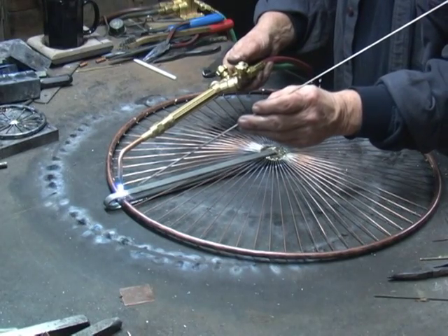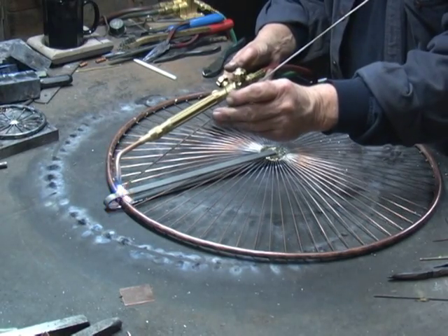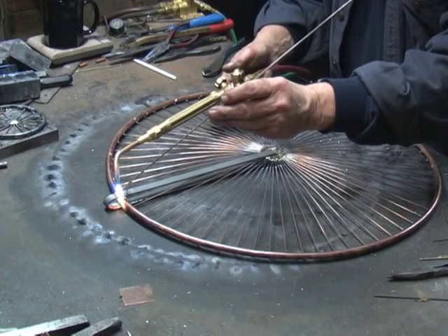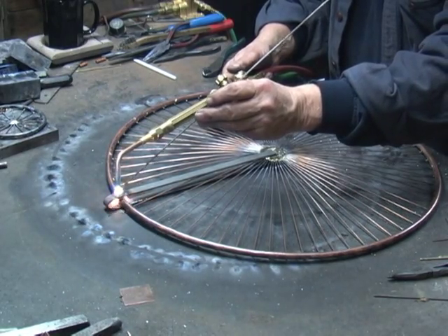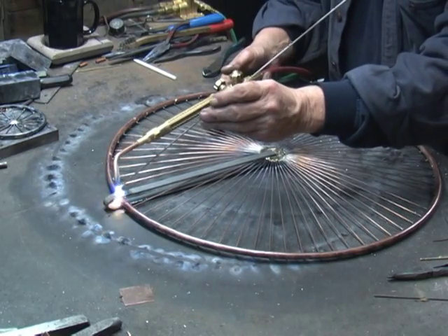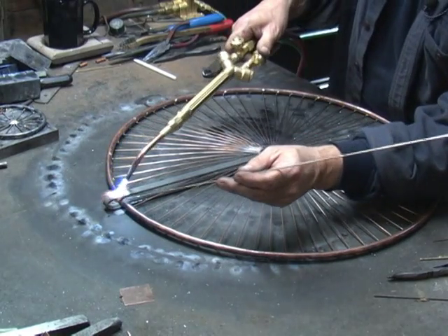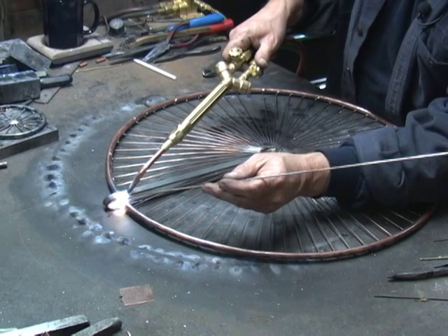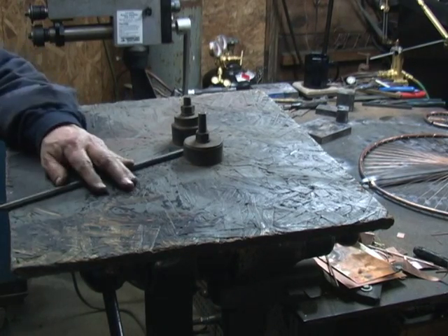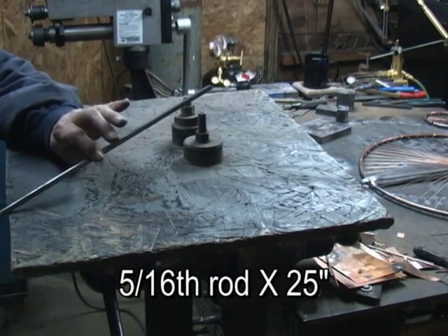I'm going to get that steel warmed up first. The bronze is just flowing right up over that steel, and right now I'm on to the copper tubing. For the large high wheel, I'm going to use five-sixteenths inch rod.